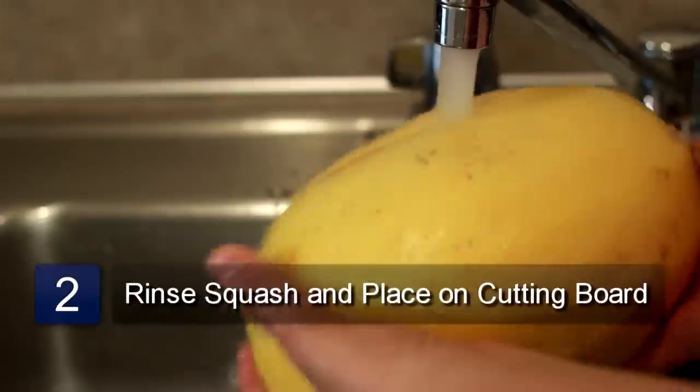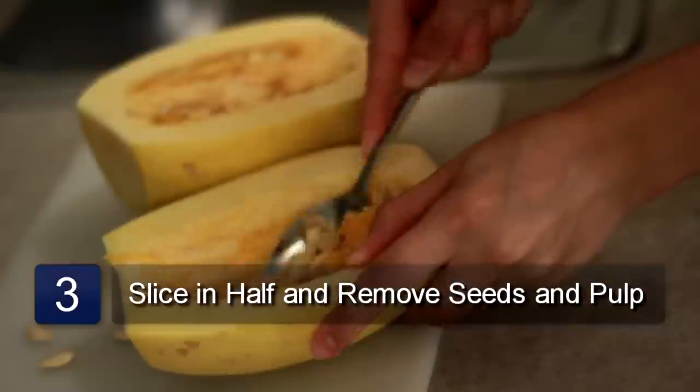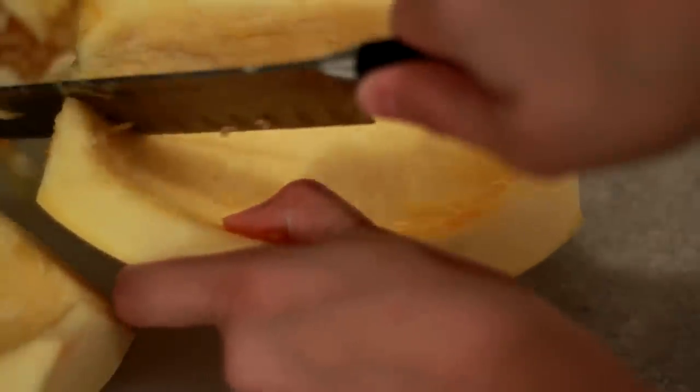Rinse the squash with water and place onto a cutting board. Now using a knife, slice the squash in half and scoop out the seeds and pulp. Then cut each piece into four large pieces.